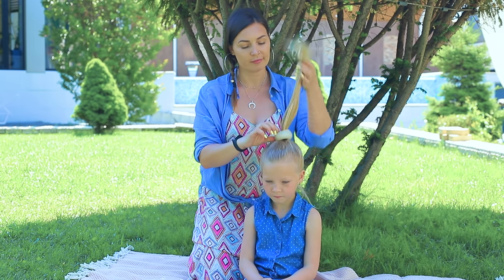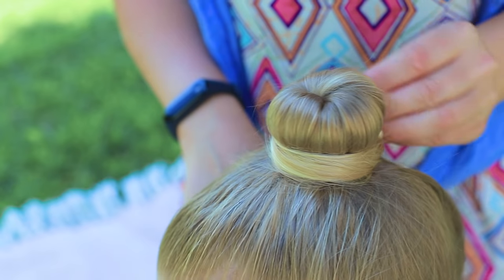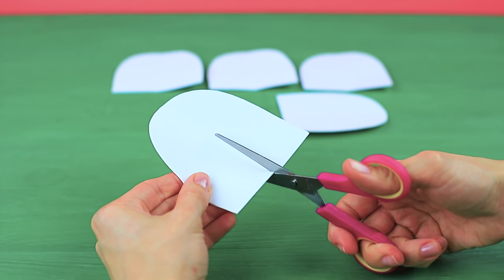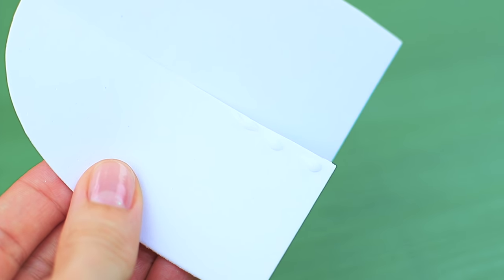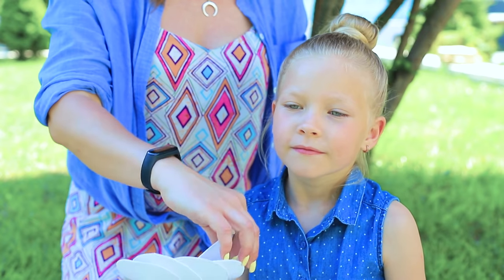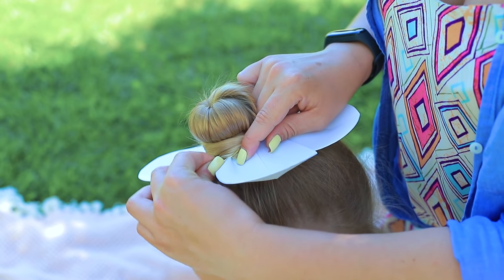It's hot! Let's make a bun! Put a bun donut on the base of a ponytail. Fasten it with a hair tie. Shape a bun. Secure it with a pin. Cut five petals from white foam paper. Add a cut at the base and glue the edges so they overlap to add volume. Do the same on all petals. Fasten the petals at the base of the bun using bobby pins. Turn your hair into a daisy!